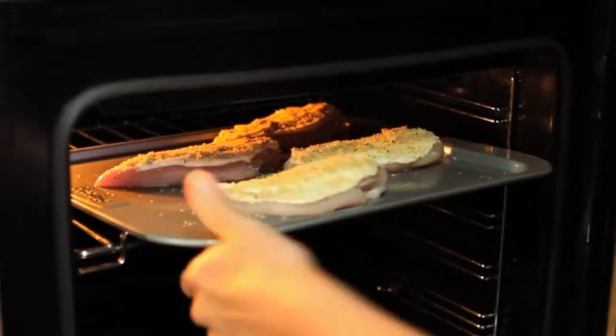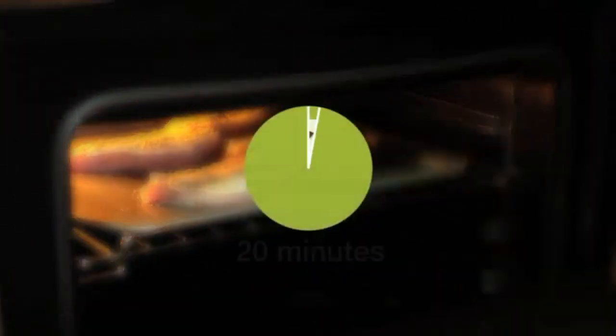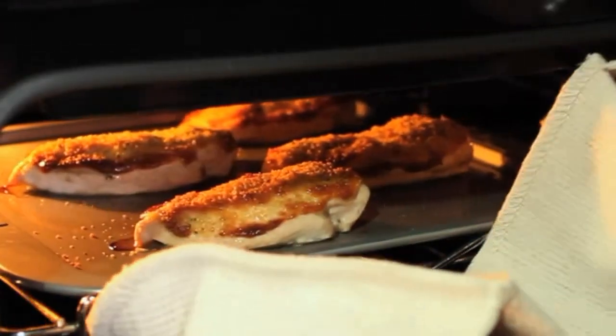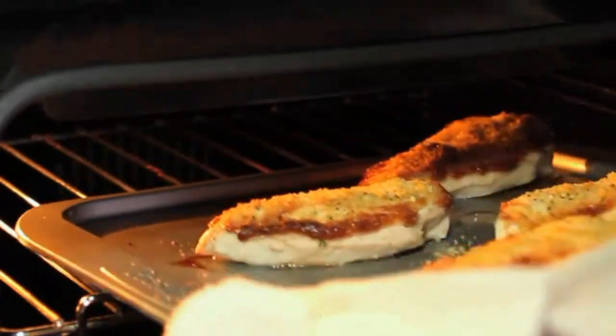Bake in a preheated oven at 425 degrees for 20 minutes. The chicken should be golden on the outside and cooked all the way through.